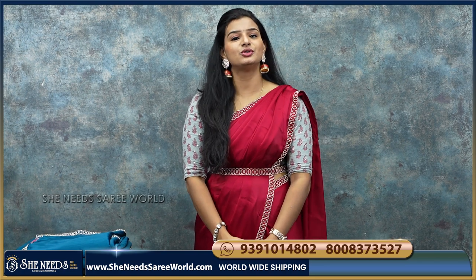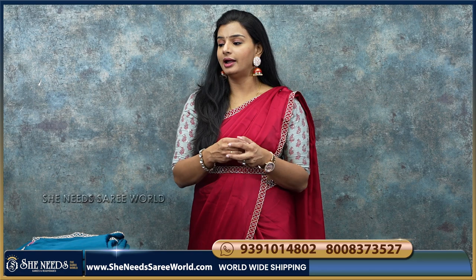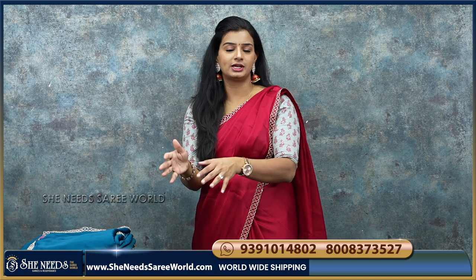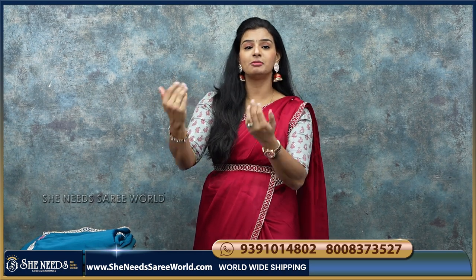She Needs branches are in Chandanagar, Kukatpalli, Bodhupal, Dilshuknagar, and SheNeedsThaSariWorld.com. If you want to visit the store or website, if you want to choose from a video, you can take a screenshot and send it on WhatsApp.